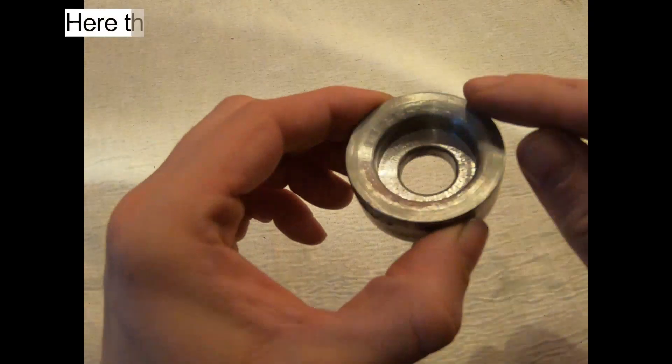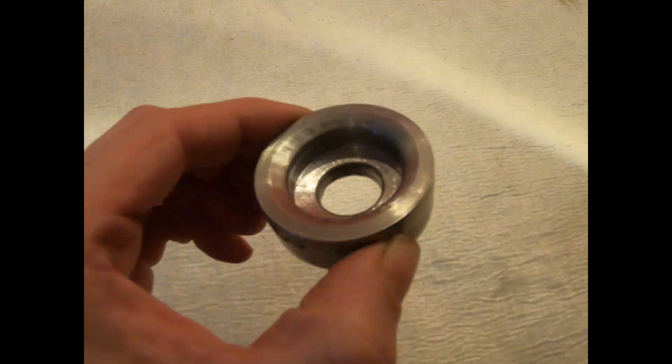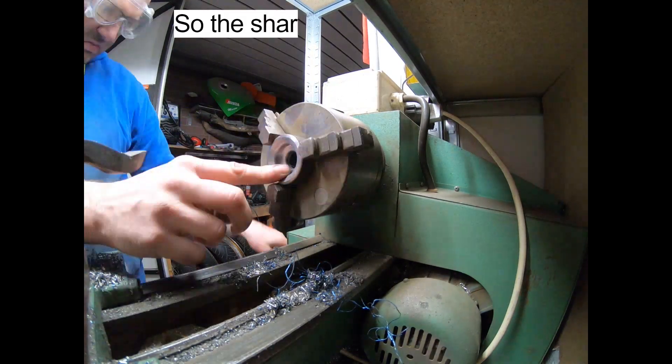Here the chamfer had no radius on the female die, so the sharp edge is removed to fix the issue.